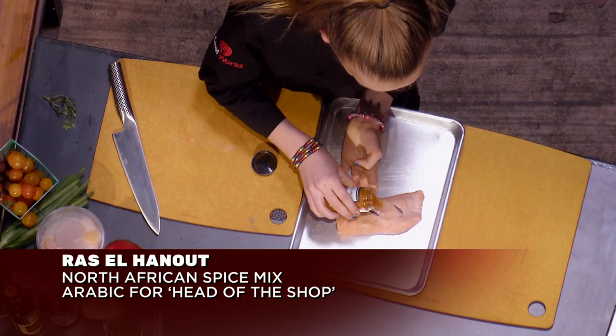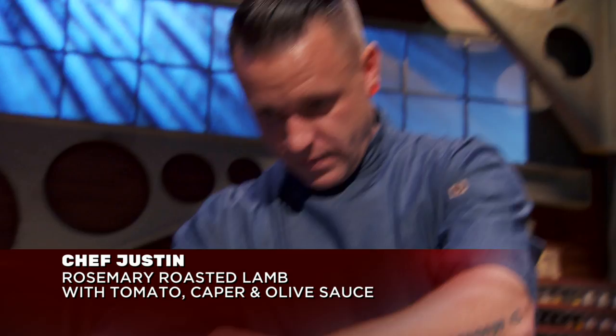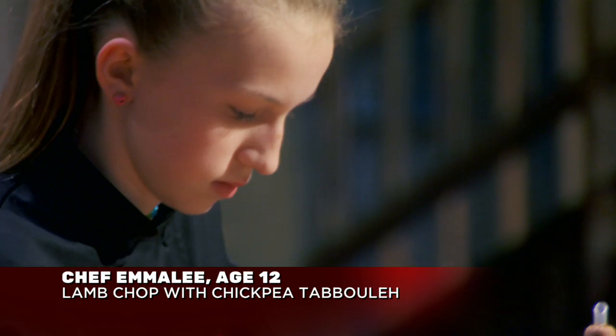We have the exact same protein. Today, I'm going to be making a Ras el Hanout crusted duck breast with a pistachio puree and pomegranate pistachio salsa. I'm going to do a rosemary seasoned grilled lamb topped with a tomato caper olive sauce, and I'm making chickpea tabbouleh to go with my lamb chop.